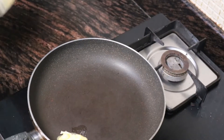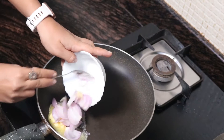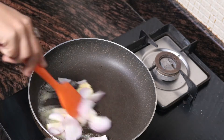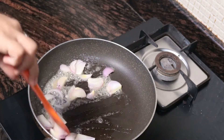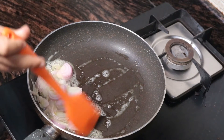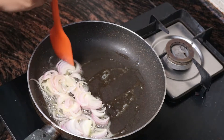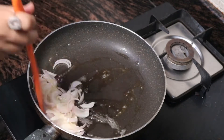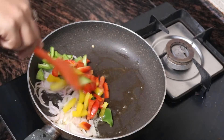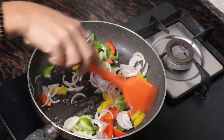First we put in some butter, then I'm gonna add some sliced onion and sauté the same. Once the onion becomes slightly soft, we are gonna add the bell pepper to it. The bell peppers give a beautiful color.